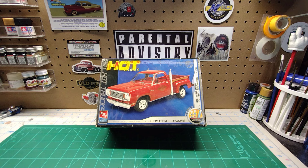Hey, what's up, Styrene Fanatics? Glad you could make it back to the channel. This is Time Machine Scale Models. I'm your host, Rob.